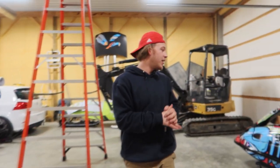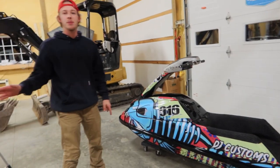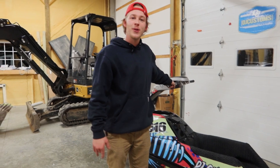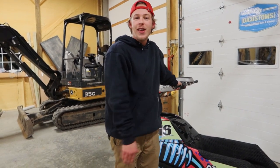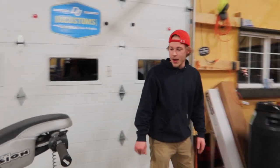We got this jet ski all wrapped up — as you can tell, it looks amazing. The customer absolutely loves it. I'm sure he can't wait to get on this thing and just do whatever you do on a jet ski. Check this thing out, it looks amazing.